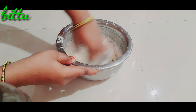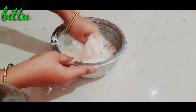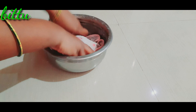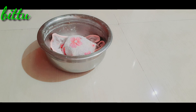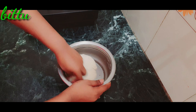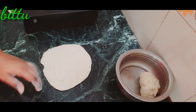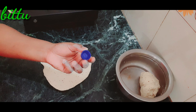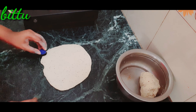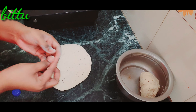Mix it with a little bit of water. Add 1 cup of oil and cut the oil into the bowl to make the dough.